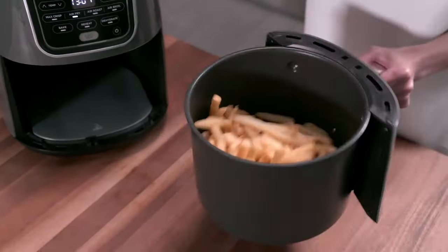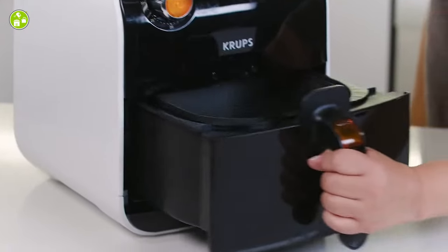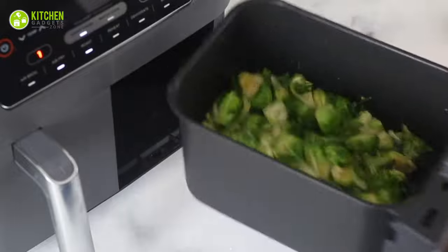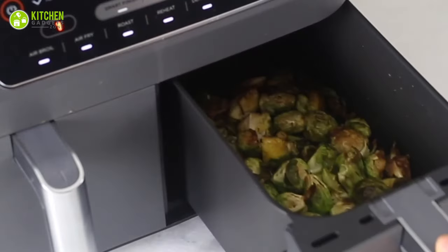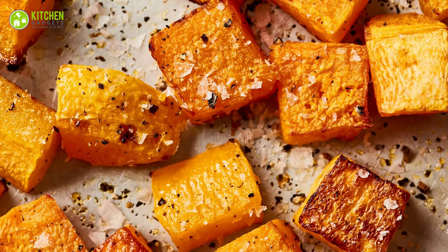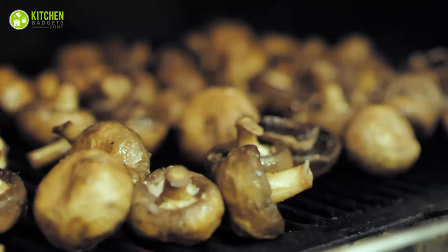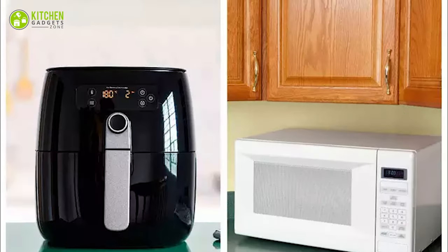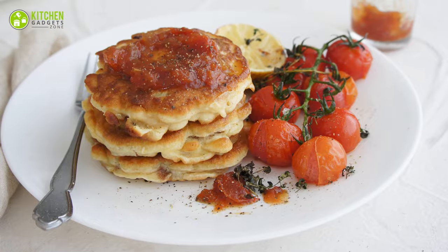Roasting veggies: when it comes to air frying, crispy fried chicken or french fries are the first ones that come to mind, but you'll think otherwise when you cook veggies in it. Its high heat cooking makes vegetables crispy on the outside and perfectly tender inside. Enjoy munching on crispy butternut squash, potatoes, zucchini, and mushrooms.